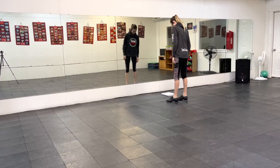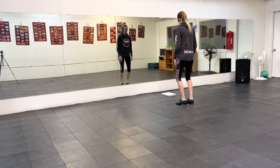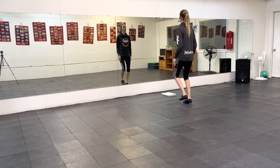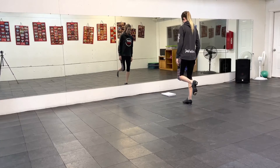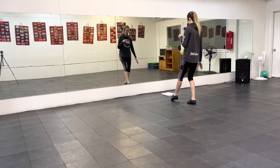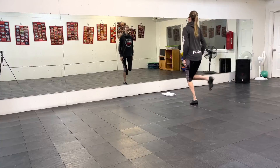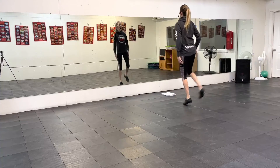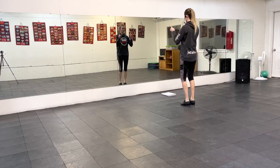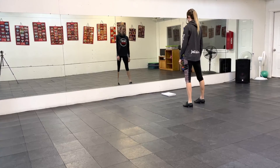Then you have two more hot double backs — right and then left. Then you have two doubles to the front and then one more double back. So you have double back, double back, double, double, double back. Those ones to the front go forward, and there's just one. So right, left, double back.